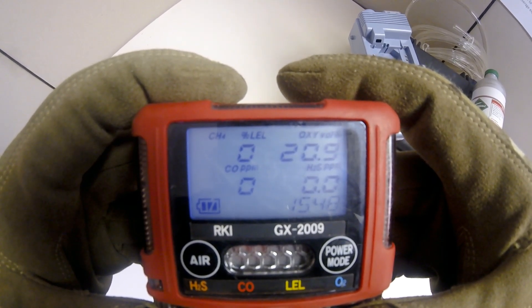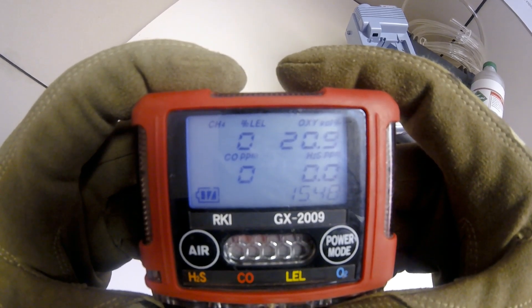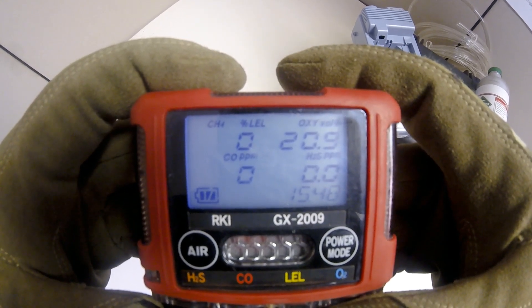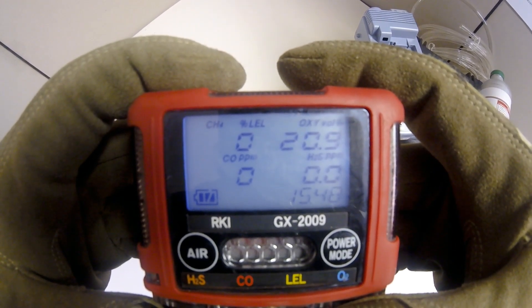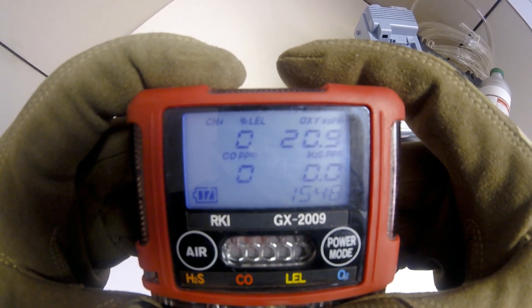If your battery level is showing low or the battery icon is flashing, you will need to charge your instrument before using it. If you see 'Cal C limit' on the display, that is indicative that the unit is past due for calibration — press and release the power button to confirm and continue use. If you see 'Fail C limit' on the display, that is indicative that the unit is past due for calibration and will need a calibration before it is operable.